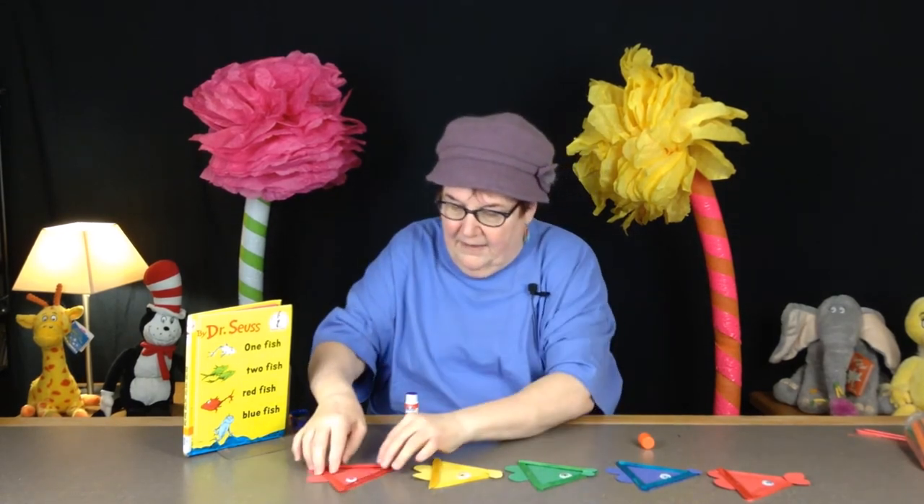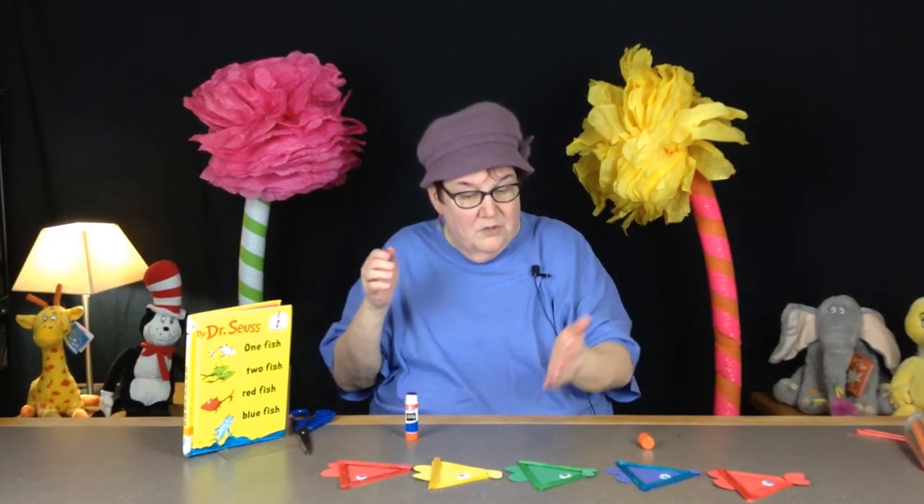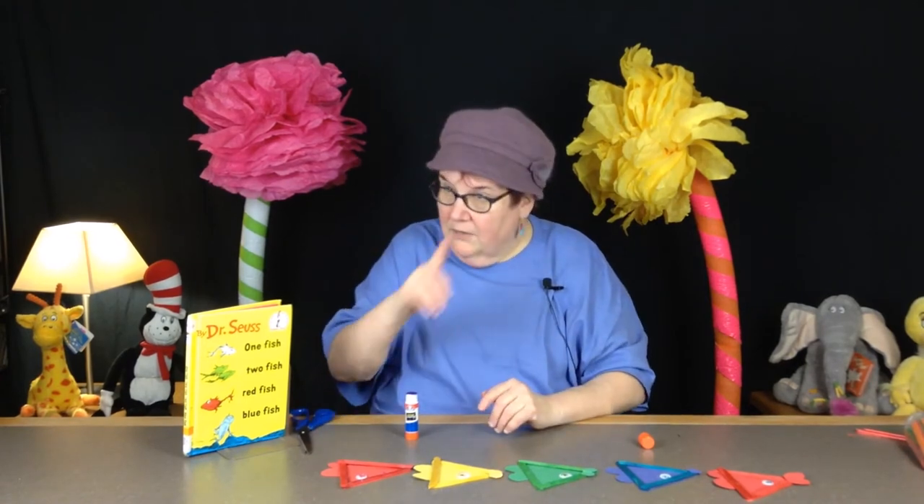So we have red fish, blue fish, green fish, yellow fish, and red fish again.